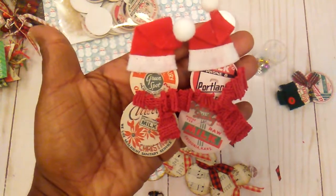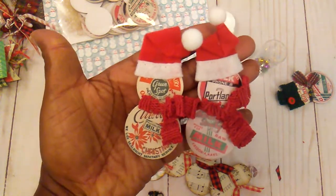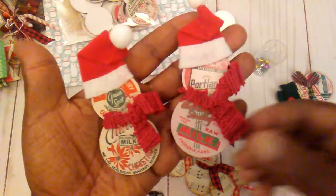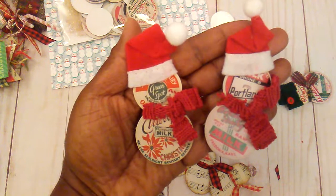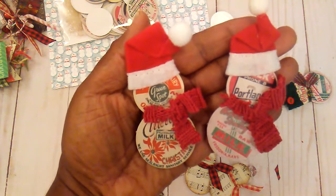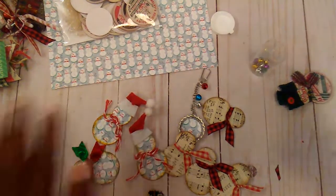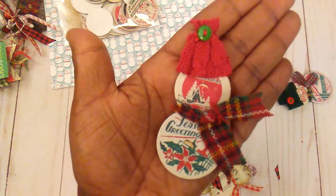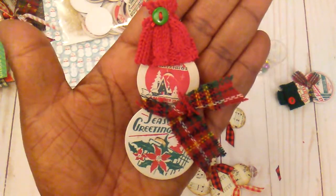There was not a picture, but you know snowmen are basically two little circles. So these are what I came up with, and I only had two of these little Santa hats left. They have the Santa hat, and then these were made with some little sweater fabric and some little tartan fabric.